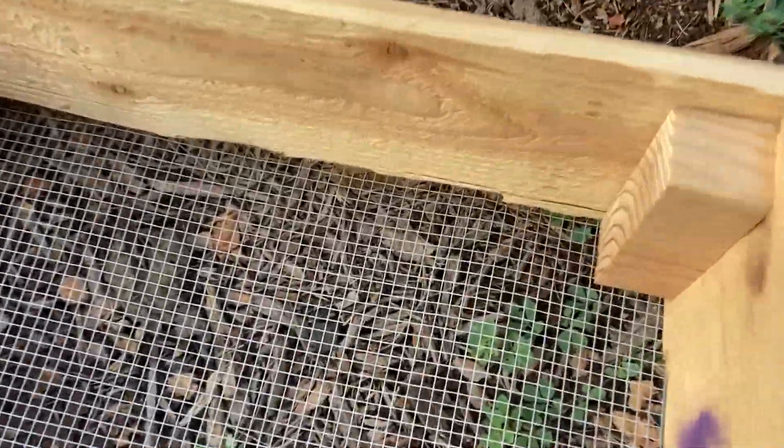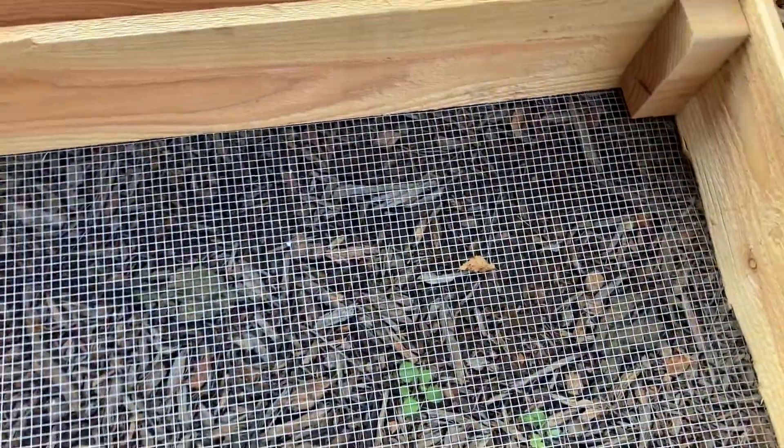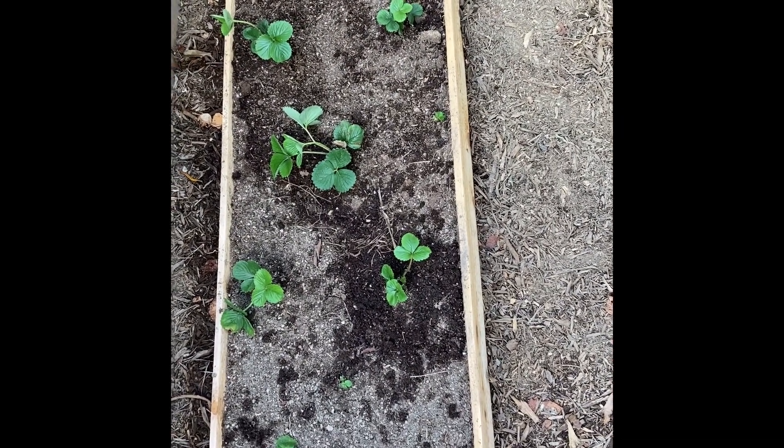You can get a visual there, and here's what the final product looks like. We put some strawberries in and planted them — that's how it looks.